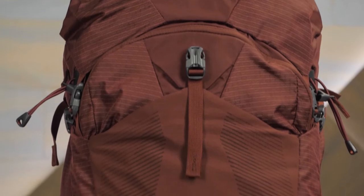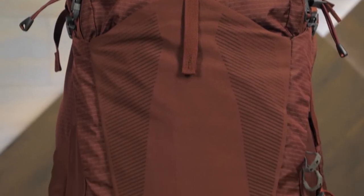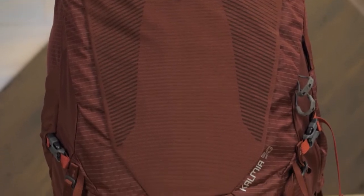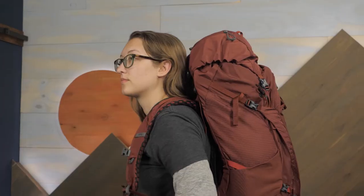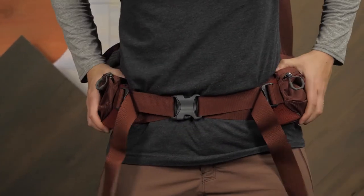The Kalmia is offered in different size options based on your torso measurement, so be sure to check out the full specs to determine the right choice for you. Adjustability through the torso, shoulder straps, sternum, and hip belt really allow you to fine-tune the fit to your shape, which is essential for a comfortable carry.